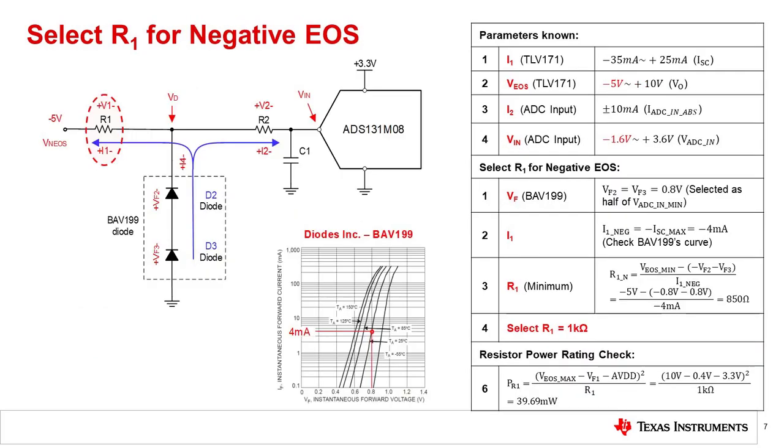Here we perform the same calculation as in the previous slide, but for negative EOS events. For a negative fault, the diodes D2 and D3 will turn on. This procedure yields a slightly different minimum value for R1 — for the positive fault, R1 was 252 ohms, and for the negative fault, the resistor is 850 ohms. Choose the largest of the two resistors and round up for margin. In this case, we selected 1 kilo-ohm for the limiting resistor.